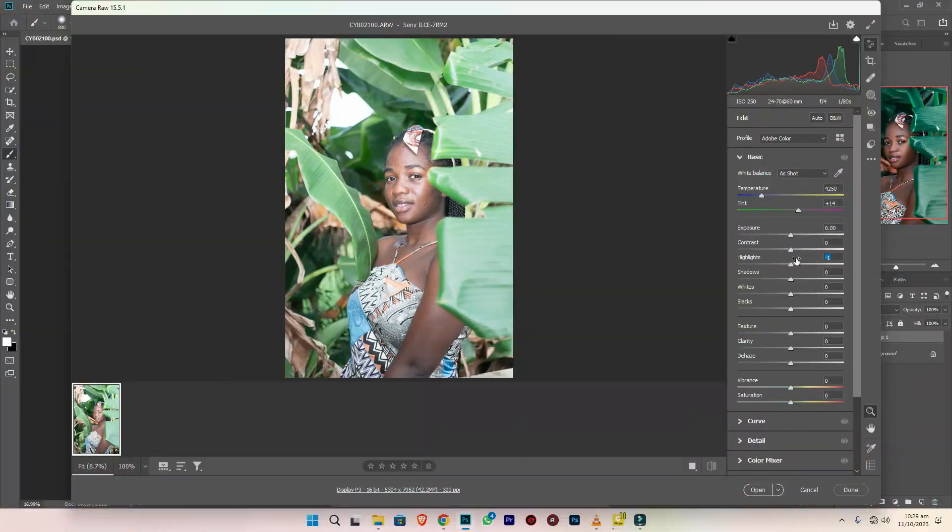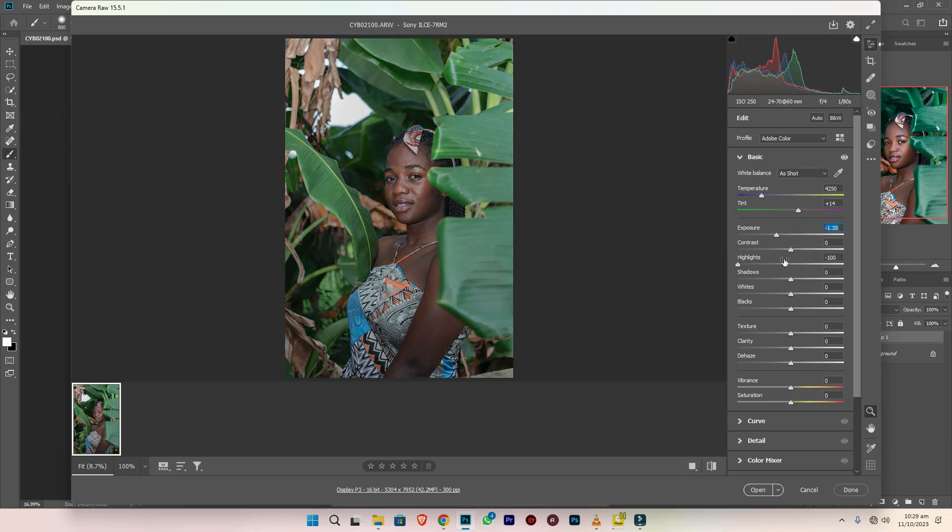It will begin from the camera raw. You have to set the proper exposure for it. So I bring my highlights down, exposure down a bit, then I raise the shadows a bit, bring the blacks also down, then the hairs.